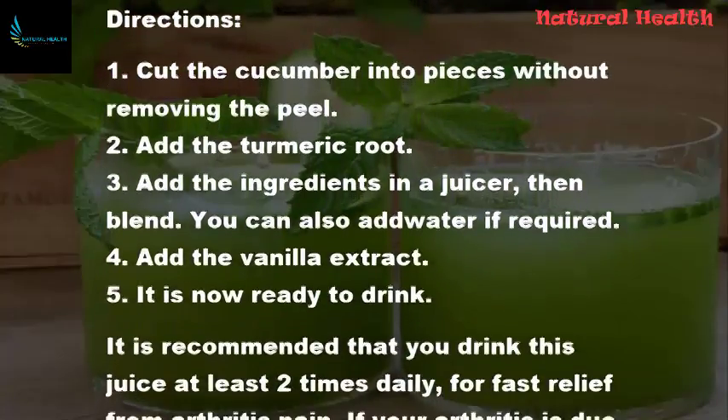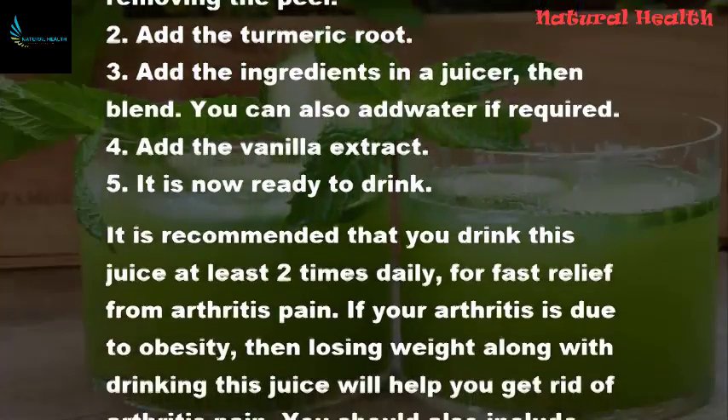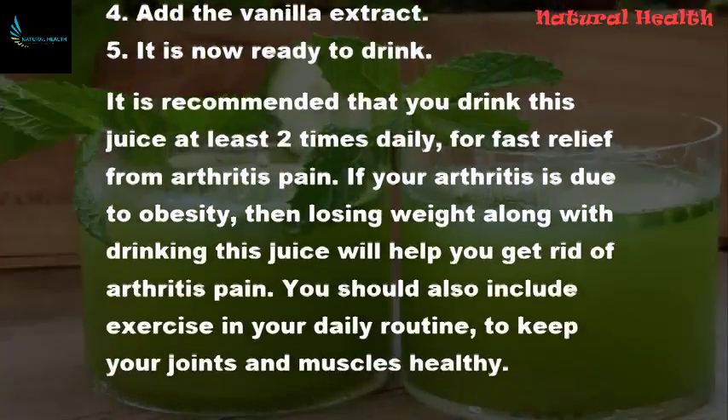Add the vanilla extract. It is now ready to drink. It is recommended that you drink this juice at least 2 times daily for fast relief from arthritis pain.